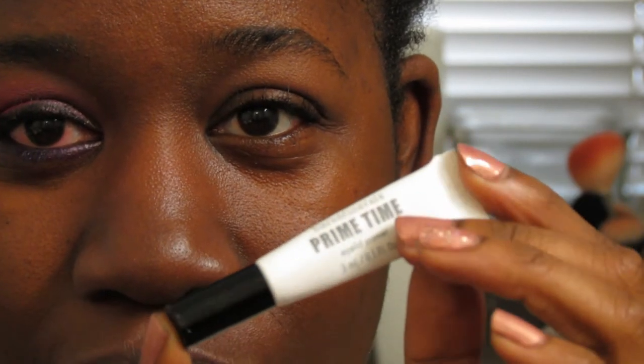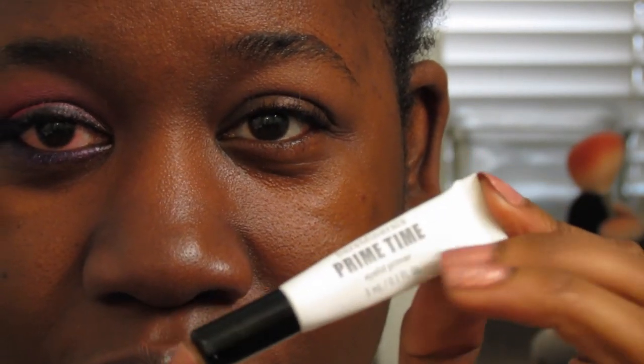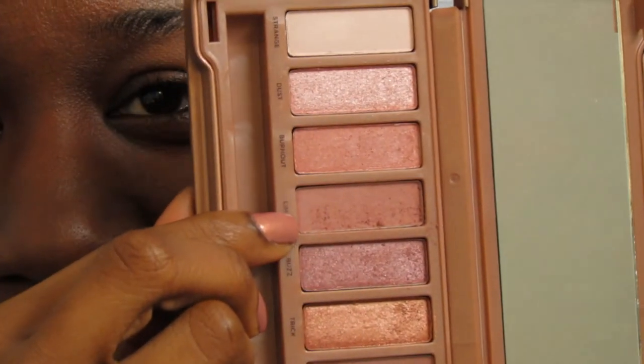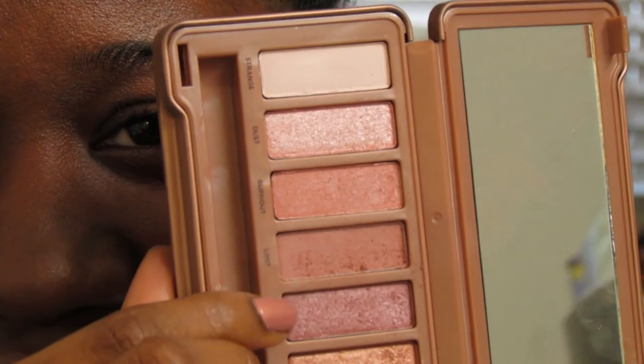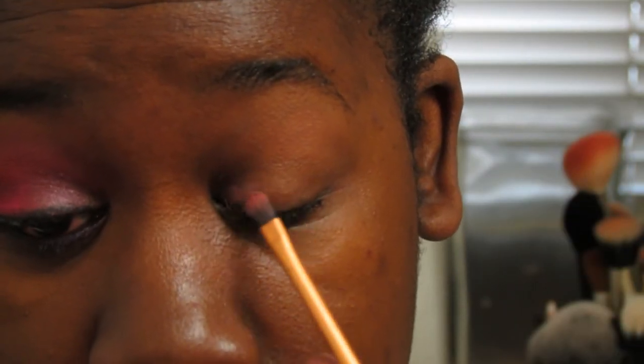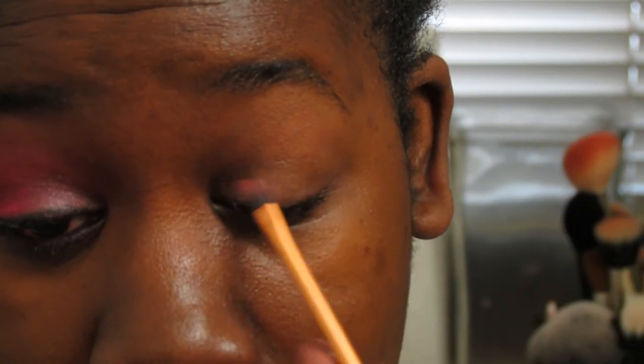I already applied my Bare Minerals Primetime Eye Primer. Ignore my red eye — I used the wrong lash glue. With Naked 3, we're going to go to the shade Buzz and apply that from the inner corner into the middle of the eyelid, just to add a really light pink.